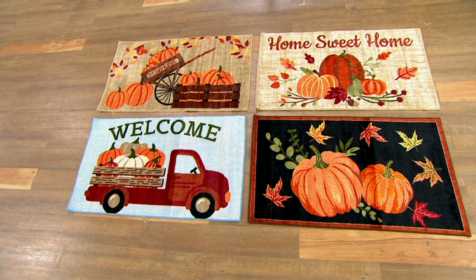Here are your harvest choices. Look at these — on the left you've got the harvest pumpkin wagon. Adorable, I have that. Below that, you've got the welcome truck. Next to that, you have the one with the black background that I actually have in front of my fireplace, which is harvest pumpkins. And last but not least, you have home sweet home.